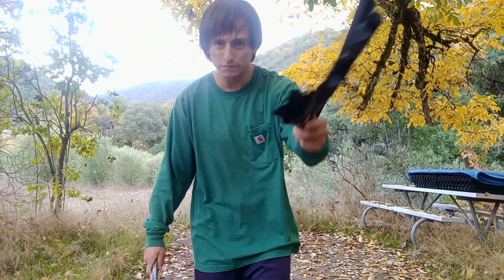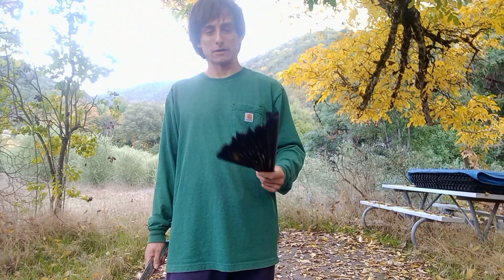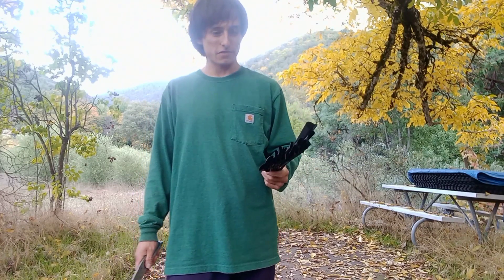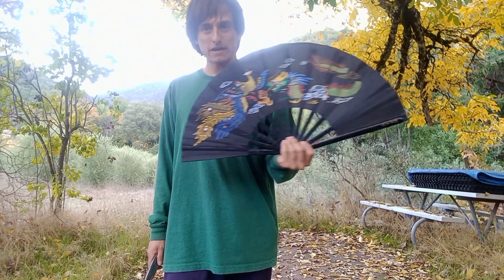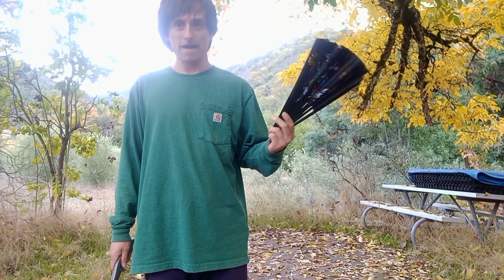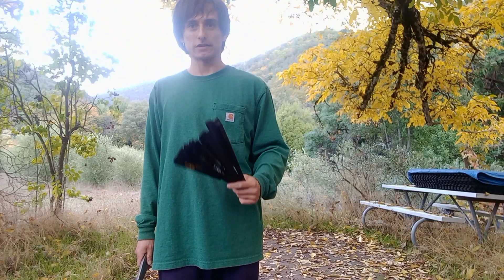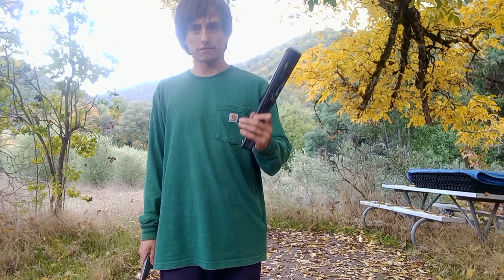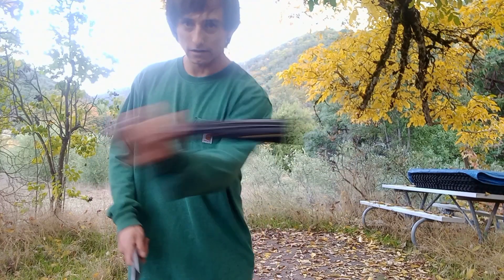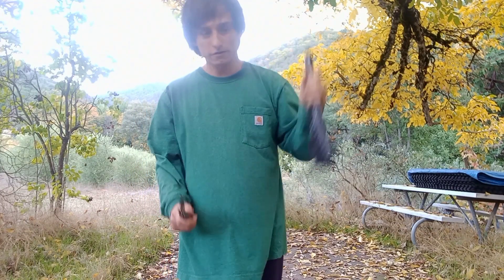This was definitely a random interesting sort of thing to explore and play with today. The fan has always been interesting to me because it has quite a long history of being used as a weapon in both Japanese and Chinese culture. In its closed form you definitely have close-range strikes and a certain degree of locking and controlling potential with a stick of this size.